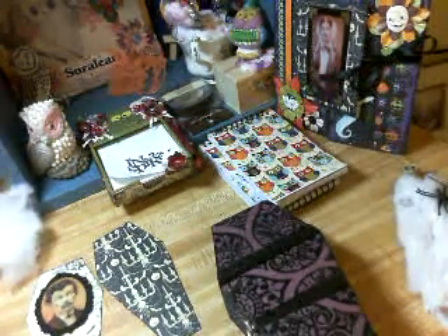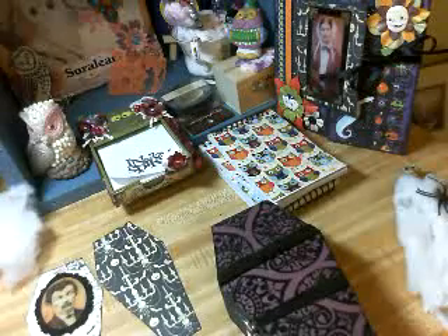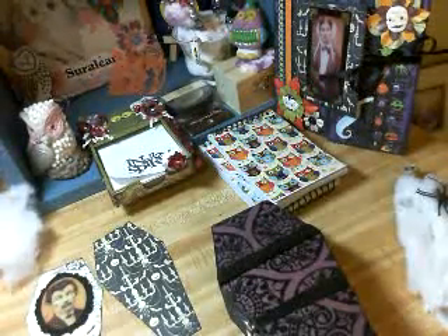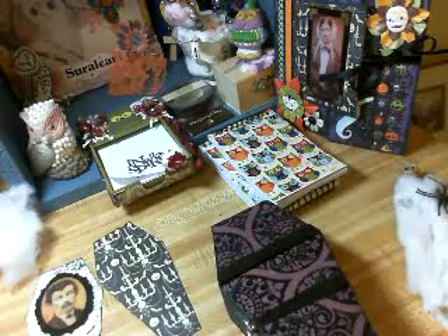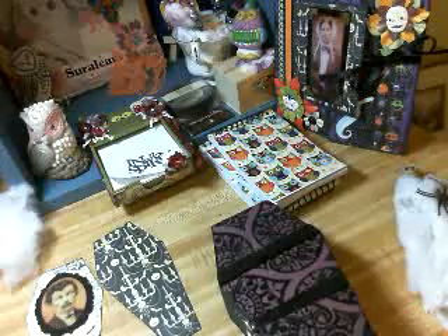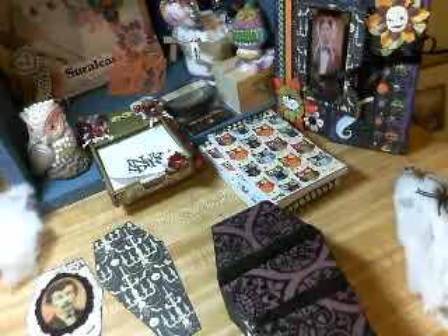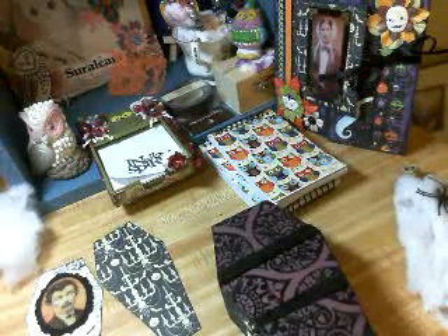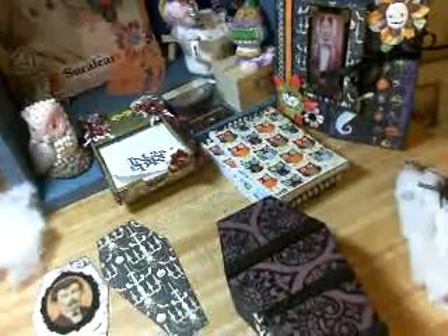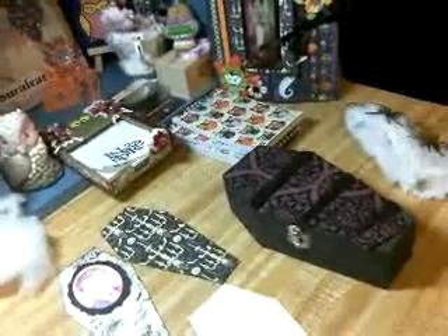Hi, this is Sharon and I should not be up doing this because I need to get up early. So this won't be a complete finishing of the coffin, but it'll give you a little more to work on until I finish it — if that makes any sense. Okay, I'm going to move you here.